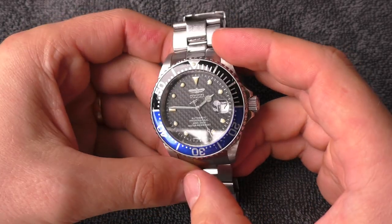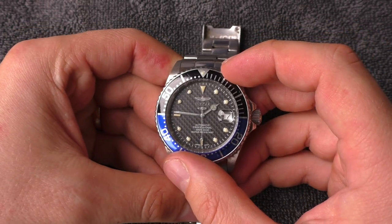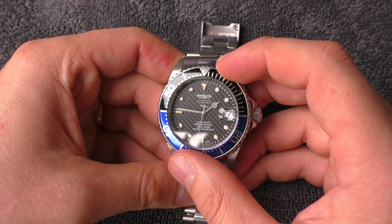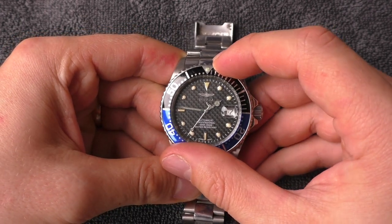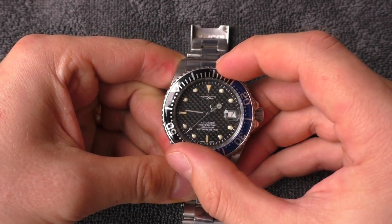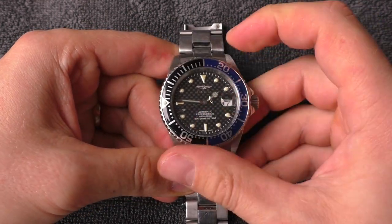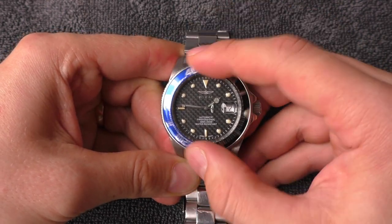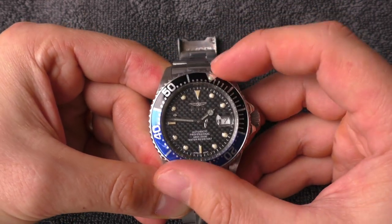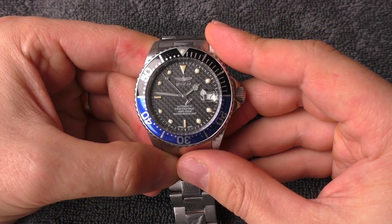Now two final things: how is the bezel action and how is the crown action? Bezel action is simply wonderful on all Invicta Pro Diver watches I've ever tried — no back play, very good friction, bezel stays in place, you ain't gonna knock it off. Sounds amazing, feels wonderful, very good alignment. Absolutely perfect.